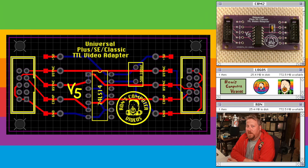Depending on the Macintosh you'll be using it with, you can connect the analog board from that machine to this card and then connect that to either a period-appropriate TTL monitor or a modern scaling solution like the RGB to HDMI.